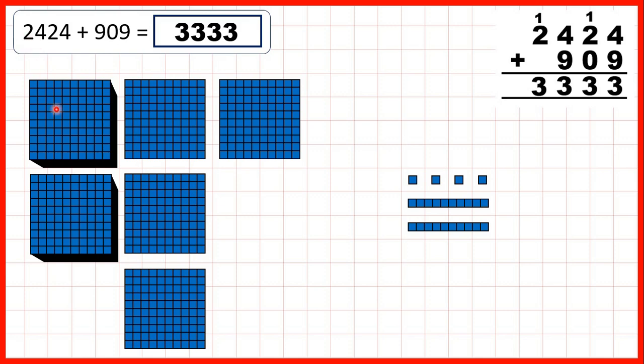Then we started with 2,424 and we were adding 909. First we add 9 ones: 1, 2, 3, 4, 5, 6, then we can exchange, then add 7, 8, 9. So doing that means we've made 1 extra 10, and we have 3 ones — that's the ones digit of our answer. Now we have 1 plus 2 tens, and we're not adding any tens, so we have 3 tens in our answer — 2 that we started with and 1 that we made by adding our ones.